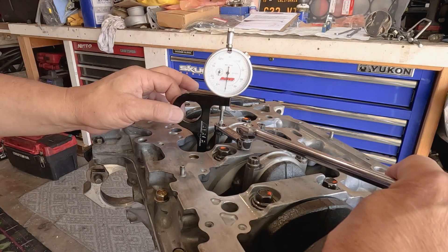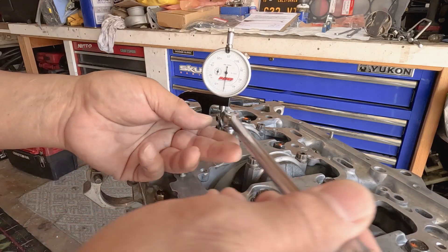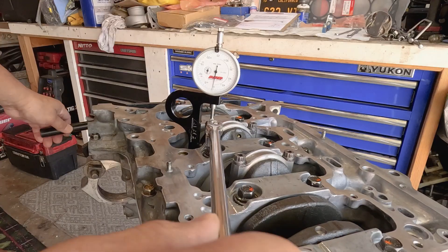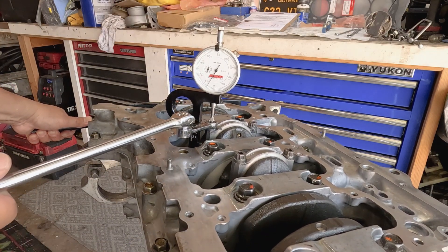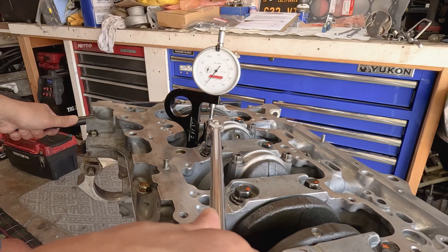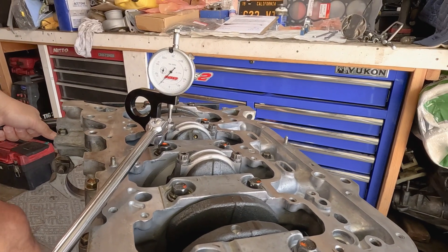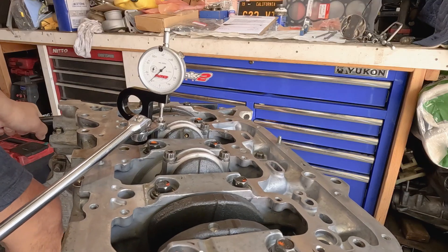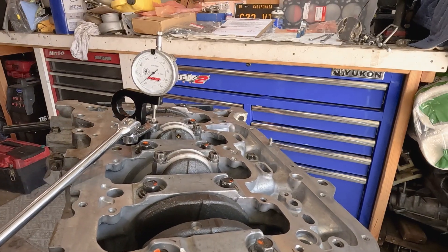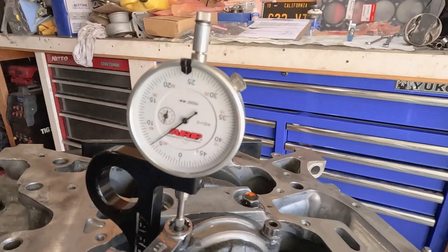Even though I'm holding the fixture, it's not really affecting the needle. My stretch spec is from 5,500 to 6,000 thou. I'm going to try not to go over — that's four and a half. I can hardly see — that's five and a half. Six thousand right there. That's six thousand. Next is this side.